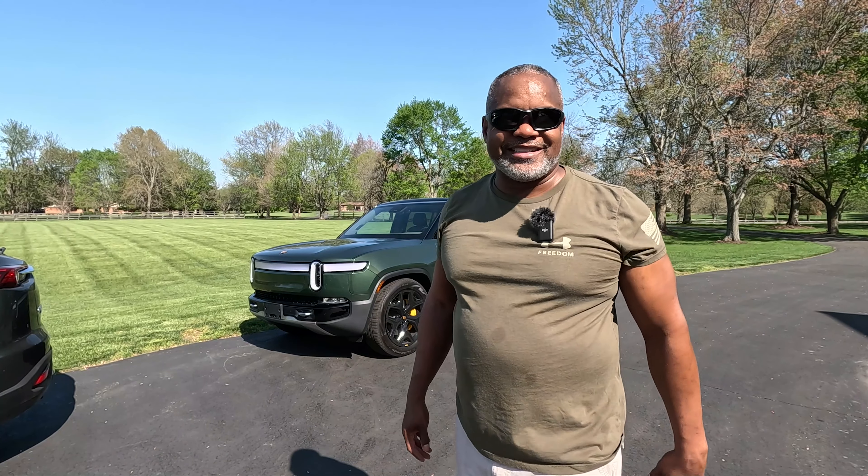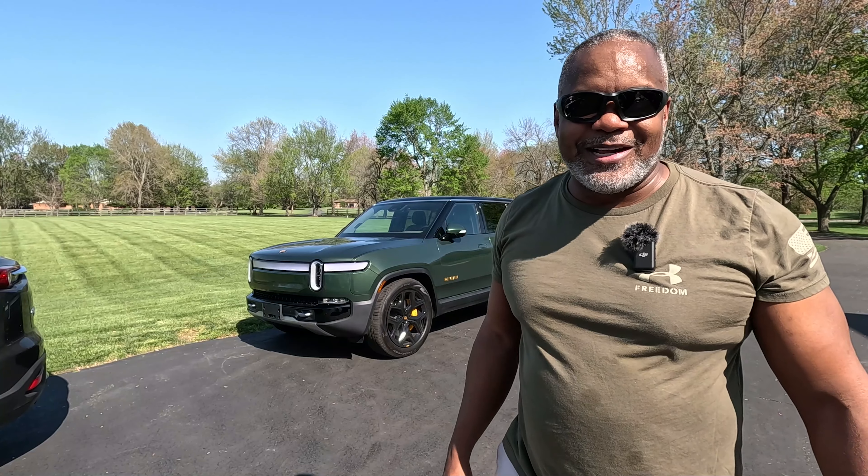I'm going to leave the link in the description along with a discount code if you want to purchase some of these at a discount. That's all I have for today — thank you for joining me and I can't wait to see you on the next video.